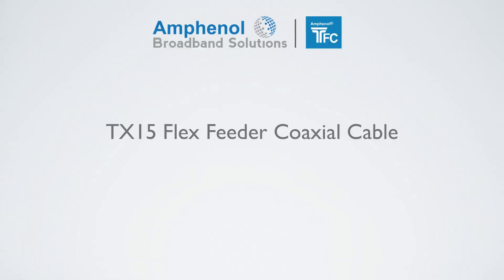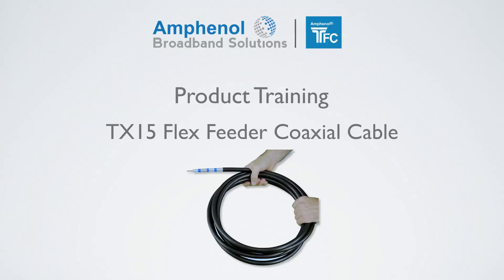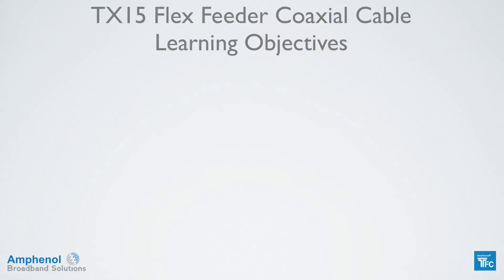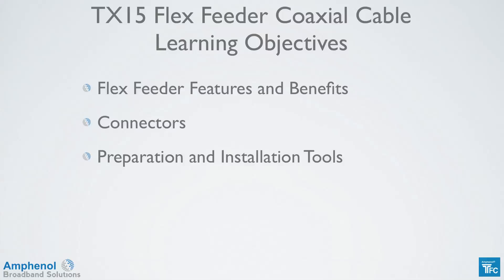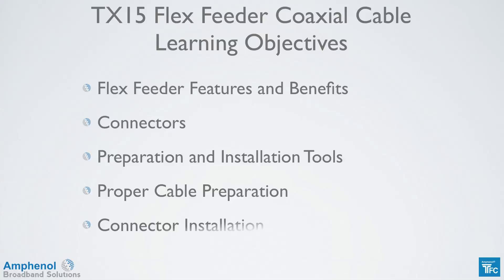Welcome to the Enfinol Broadband Solutions Training on the Times Fiber Communications TX15 Flex Feeder Coaxial Cable. In this video, we'll explain the flex feeder features and benefits, look at the connector options, show the tools needed to prep the cable and install the connectors, show the proper cable preparation, and connector installation.